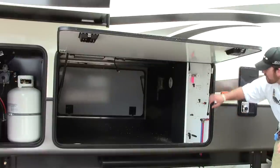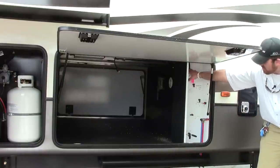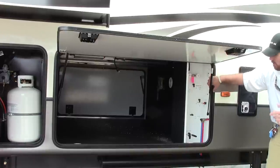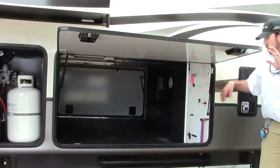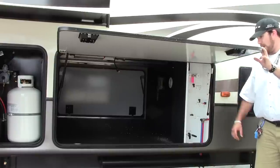Inside this utility center you're also going to have your outdoor shower, solar panel prep station, your city water, black water, black water tank flush, winterizing system, battery disconnect, your low point drains — everything right inside of this one compartment, and it's fully enclosed.